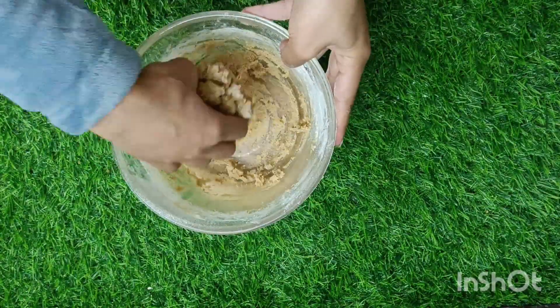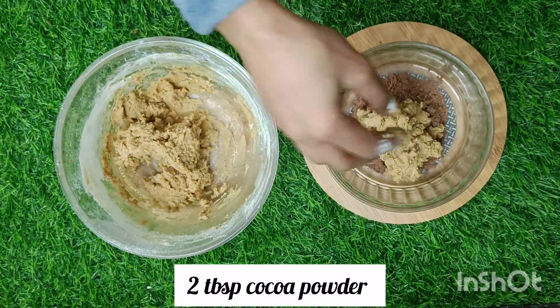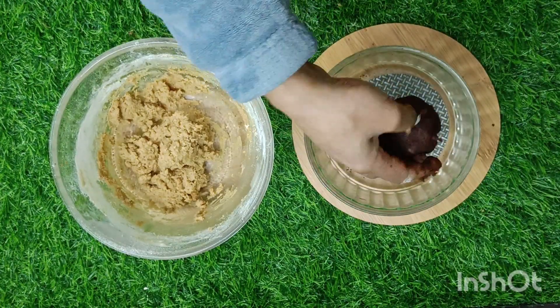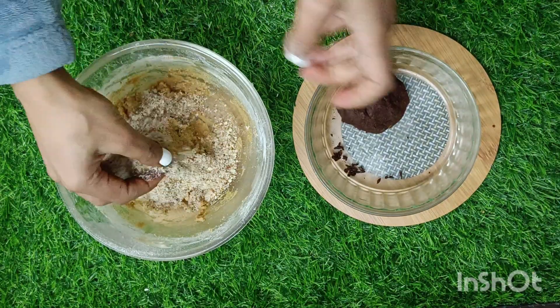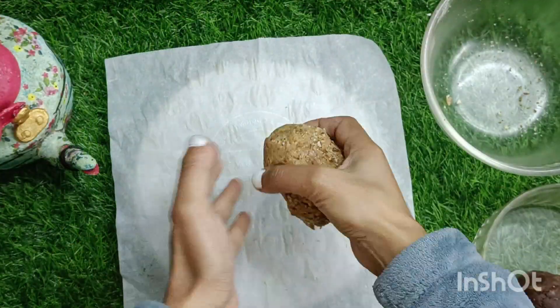Mix and do not knead. Divide the dough into two. To one, add two tablespoons of cacao powder or cocoa powder. To the other, add half cup of almond powder. Mix until combined. Preheat your air fryer to 140 degrees Celsius for 5 minutes.